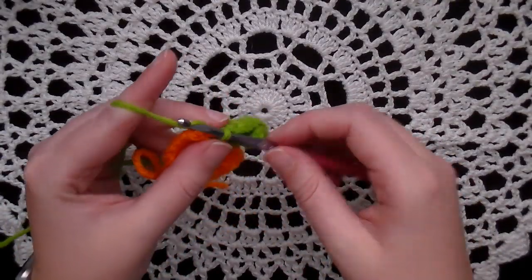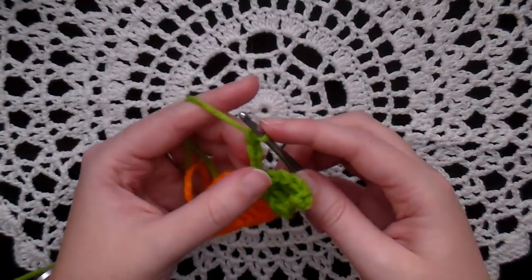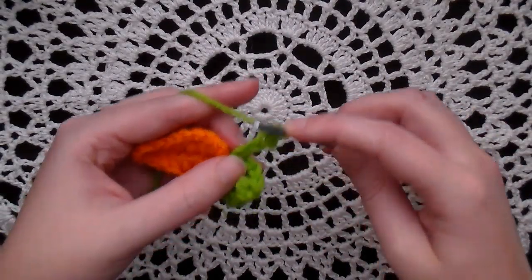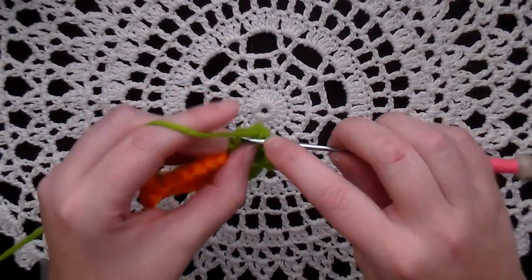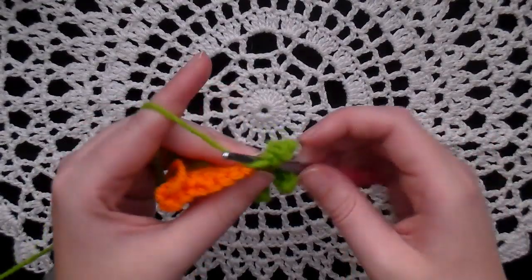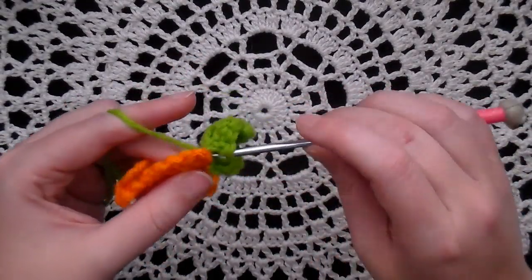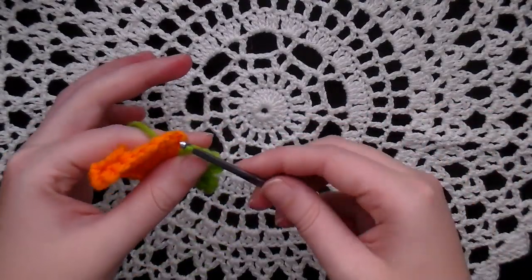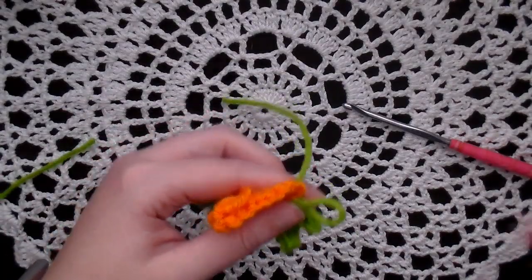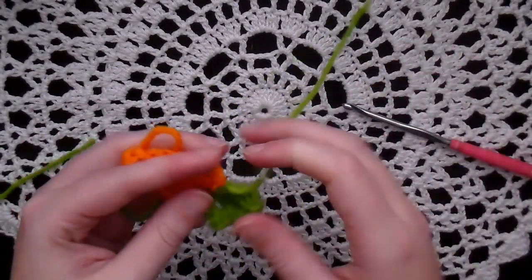Chain four. Single crochet in the second chain from the hook and the next two for a total of three single crochets — one, two, and three. Then for the last time, slip stitch in that hole again. Pull your yarn up a smidge and snip it. Finish it off. And there's your carrot!